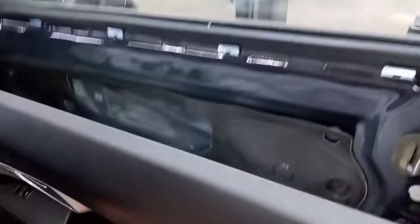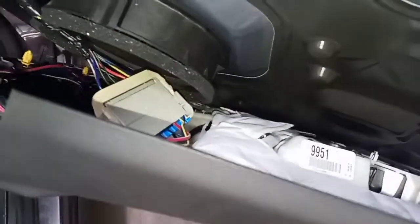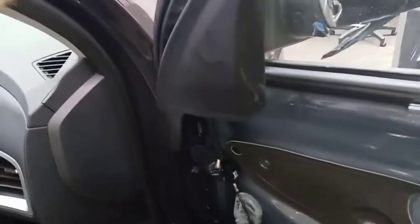What you do is go around and wiggle it and pull out, and then all the clips will pop out. You lift this up over the lock and then kind of just let it hang a little bit. You don't want to put any weight on it because there's wire harnesses and stuff.